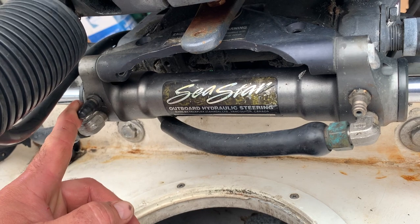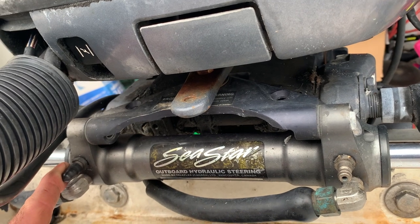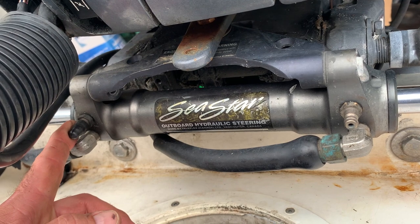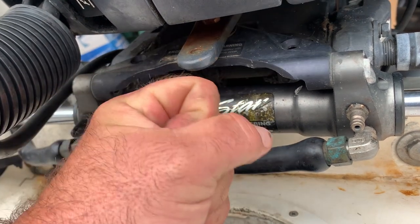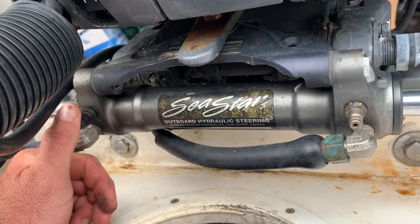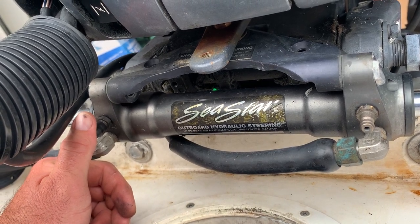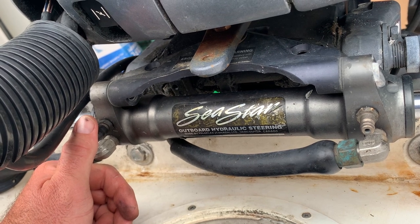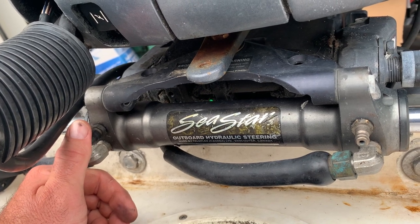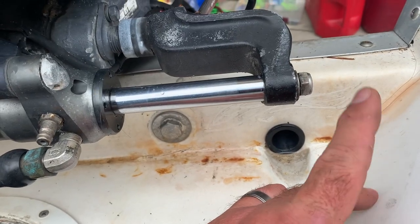Once you get to the point where you repeat that process and there's no more air in the line, you're good. Tighten these down, put the covers back on. A way you'll know if there's air in the system: there will be play in the engine — you'll be able to push it back and forth. When there's no more air, the engine should be solid — the hydraulic pressure stops it from wiggling. As you use the boat, the helm will self-bleed a little and you may need to add fluid later.